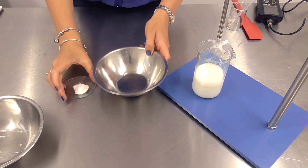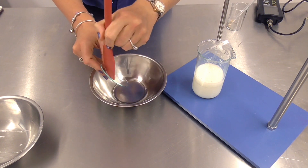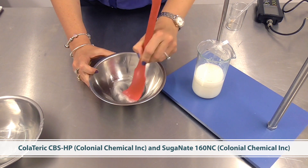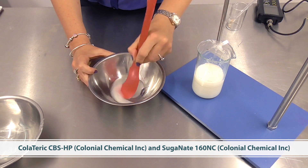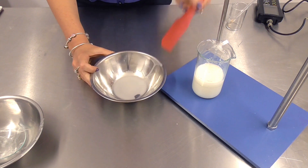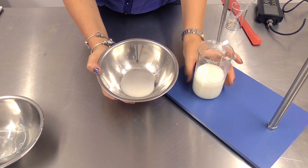Then I can combine my xanthan gum — I am using the Cosforderm X Soft here — into the propanediol. You can get palm-free glycerin but I'm not using it today just to avoid any confusion. The surfactants I'm using are Colateric CBS and Sugarnate 160NC — these are my amphoteric and anionic foaming materials, so again very mild materials making a very gentle but effective cleansing product. Now I've combined my gum in the humectant, I'm going to add this to the surfactant and give it a stir until it thickens up a little.